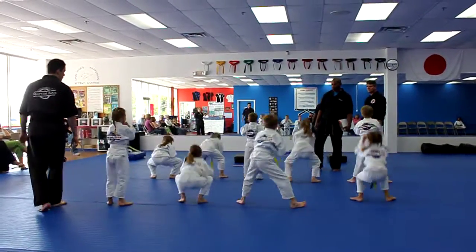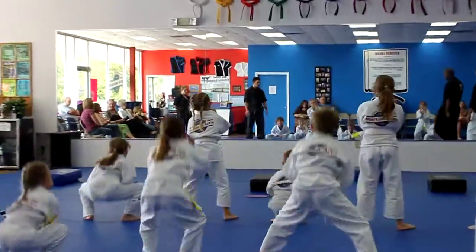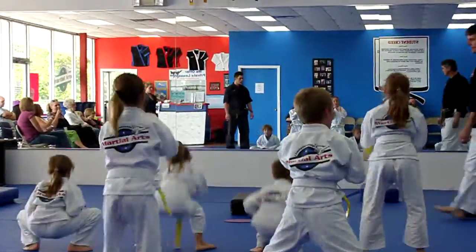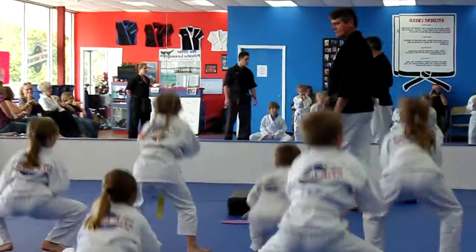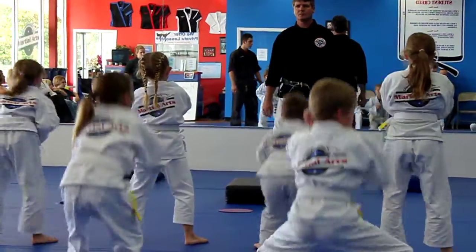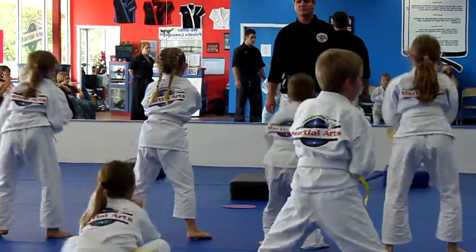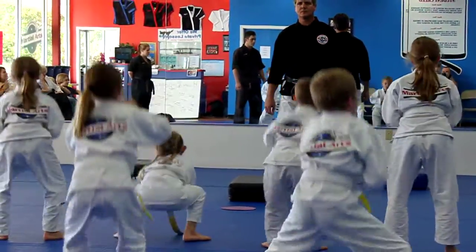Ten. Let's go. Nine. Eight. Seven. Six. Five. Breathe. And you go. Four. That's it. Good. Three. Two. One. And stop.